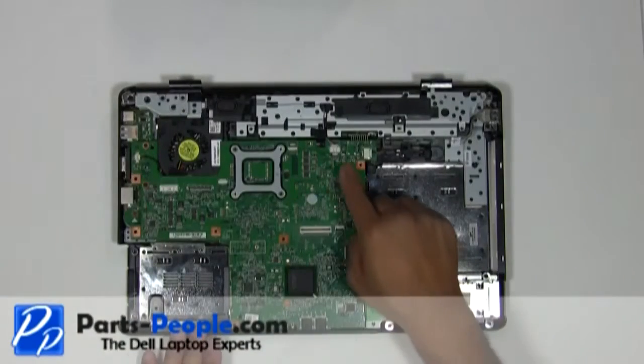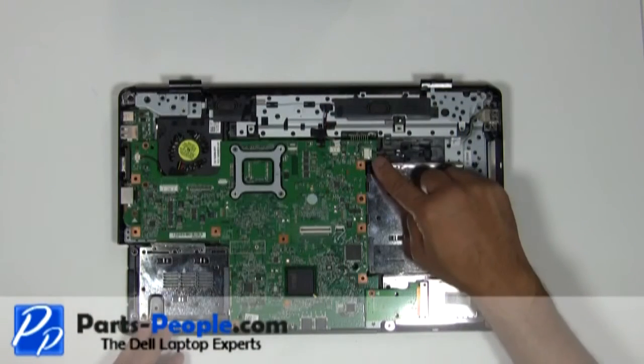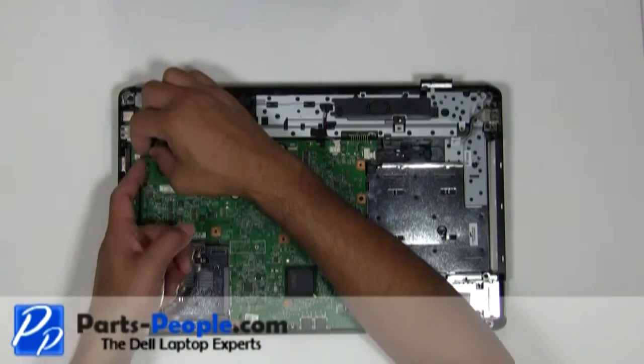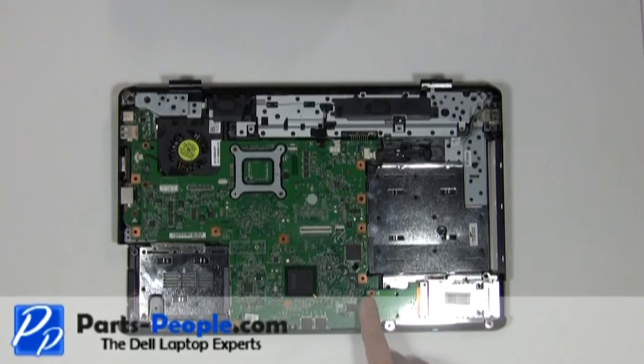Unplug the speaker wire, unplug the USB wire, and unplug the CPU fan. Unscrew the three screws that hold down the express card slot assembly on the base.